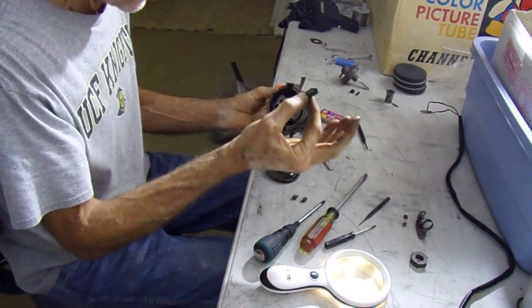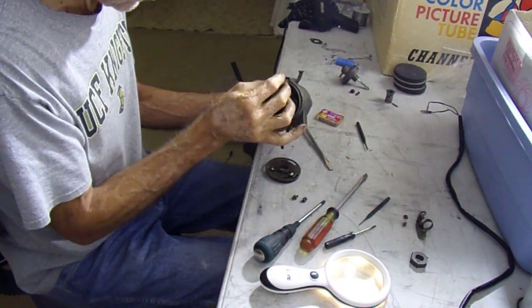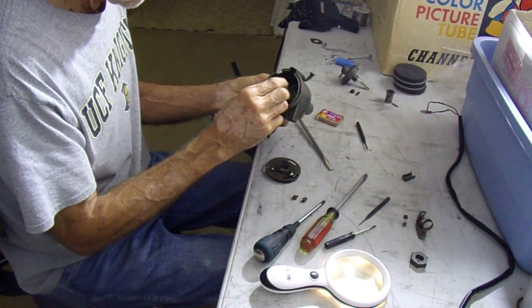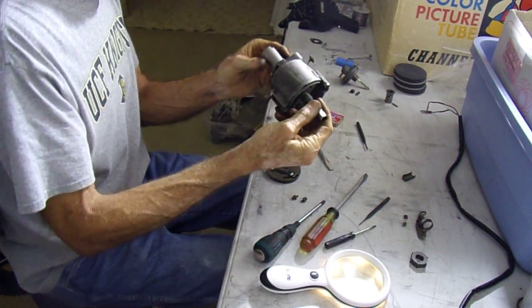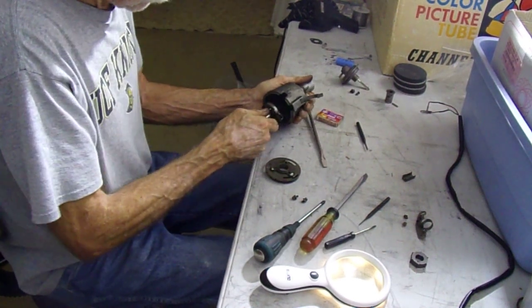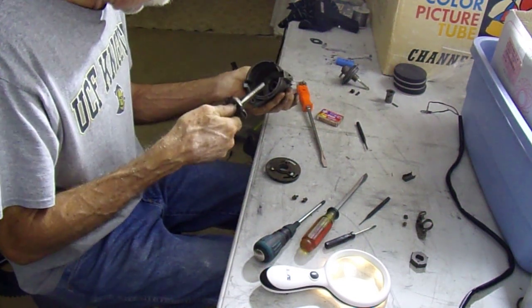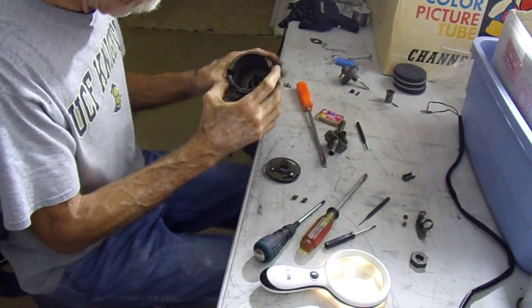That little piece goes just like this — yeah, that's just a bushing, there's nothing in there. I was hoping for a bearing that could be replaced or something.